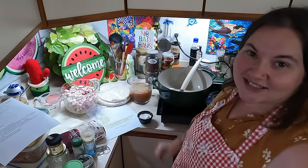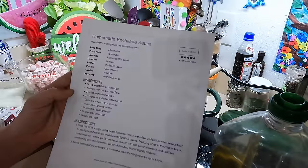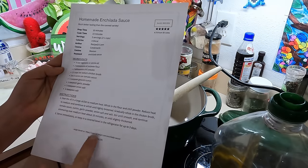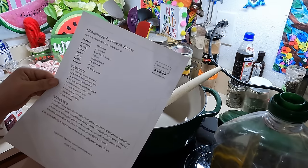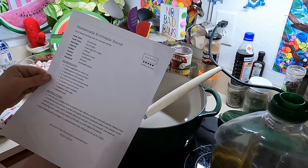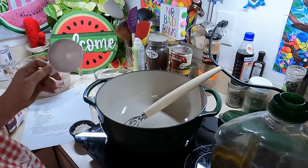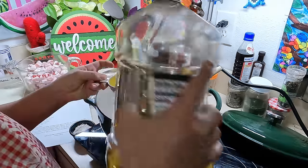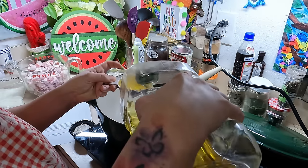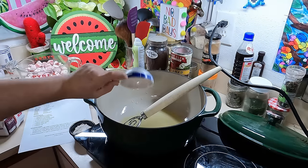Let's make our enchilada sauce first. The recipe is by Recipe Girl and it's simply oil, flour, chili powder, chicken broth, tomato sauce, cumin, garlic powder, onion salt, and regular salt. Instead of canola oil, I'm going to use olive oil — I just like that better. This is just a mild one from Costco. So we're going to do half a cup of olive oil, turn this on, and not get it too high — just enough to get it simmering.